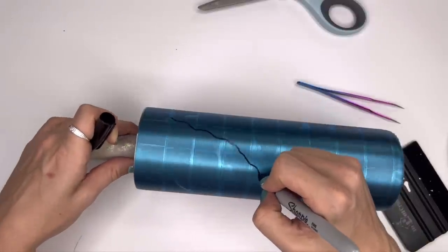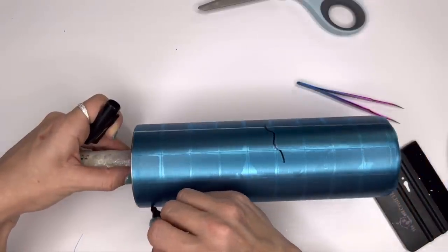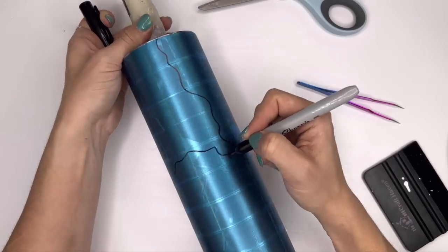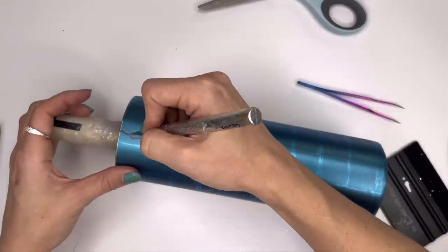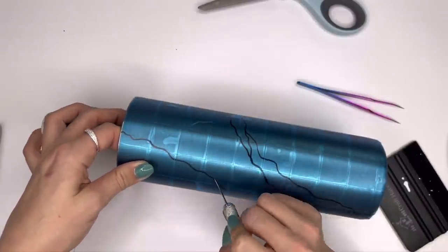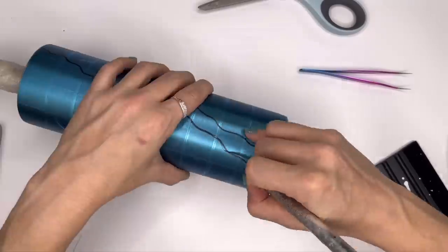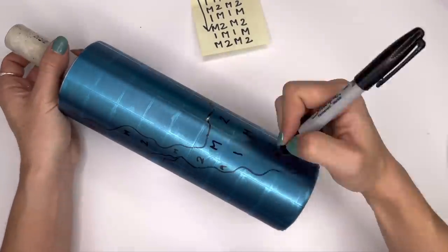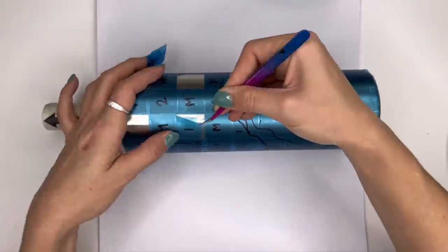On the 30 ounce tumbler I'm mapping out the geode pattern on the cup first before I map out my plaid — on the black and white cup I did it after, so either way is totally fine. Using a Sharpie I'm going to draw a very organic, flowy geode shape. You want to be as natural and organic as you can in your lines — try not to keep anything too uniform or too straight or it'll just look like a squiggle and not a rock. Remember, this is supposed to look like a rock. After I've got my pattern drawn out, I'm going to cut the geode lines with my craft knife but not remove the vinyl yet. Then I'll mark out my buffalo check pattern with my Sharpie.